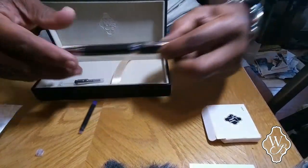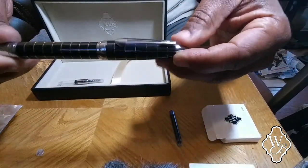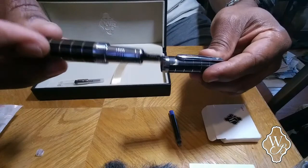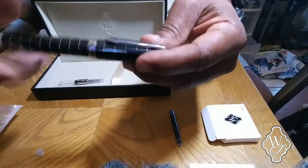Look at this pen. It's a beautiful pen. I love this pen so much. Look at it — a nice fountain pen. Beautiful. Got it on Amazon for less than 20 bucks. The price went up, but I'm an affiliate of Amazon.